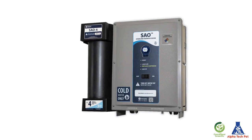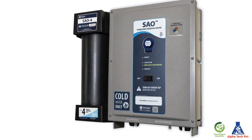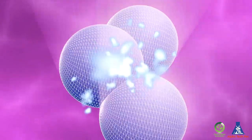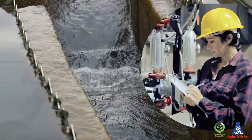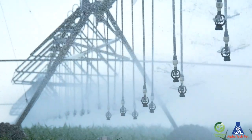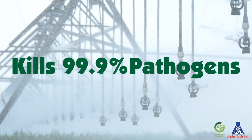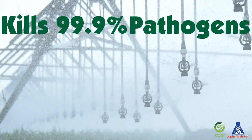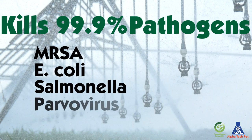Introducing the Stabilized Aqueous Ozone Generator. The SAO generator uses oxygen to turn ordinary tap water into ozone-infused water. Ozone is one of the strongest known oxidizers known to man, and has been cleaning our public water supplies for decades. This environmentally friendly process allows you to kill 99.9% or more of pathogens, including MRSA, E. coli, Salmonella, and canine parvovirus.